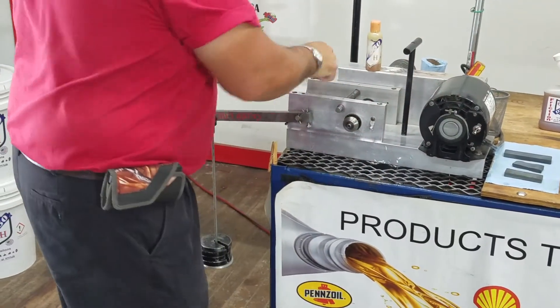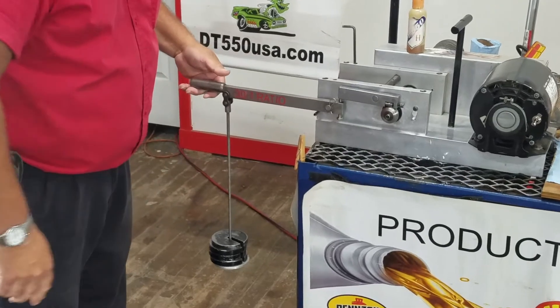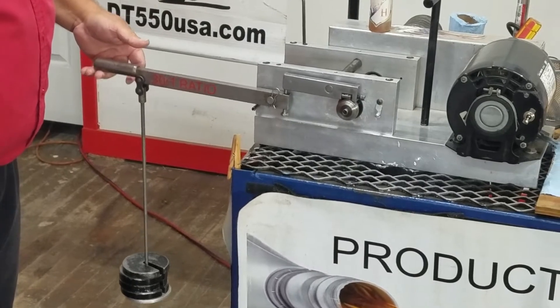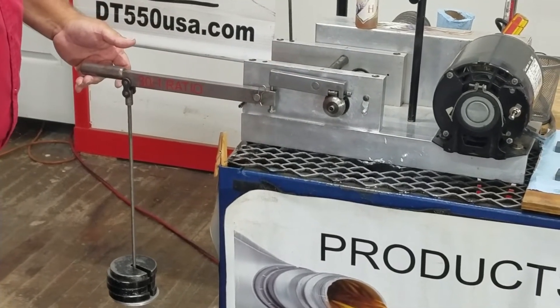We're going to put this hardened steel bearing up against it. We're going to be applying about 120 pounds of pressure to the VR-1. There's one, there's two. Let's get that back on. Let's try one more time — didn't work.